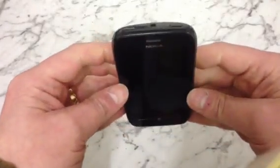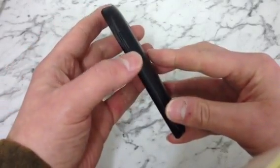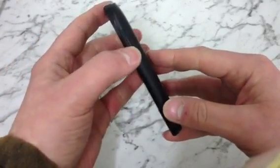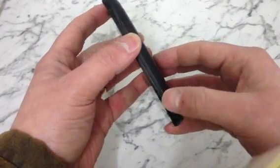The phone's now off. There are three buttons that we need to hold down. We need to hold down the power button, which is on the top, the volume down button, which is on the right-hand side as we look at the phone, and the camera button, which is at the bottom there on the right-hand side.